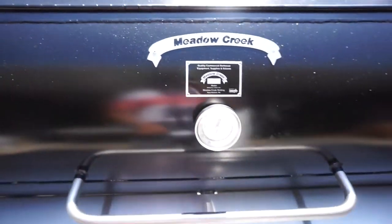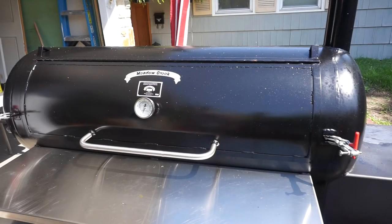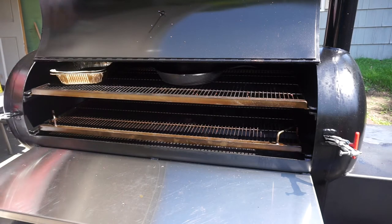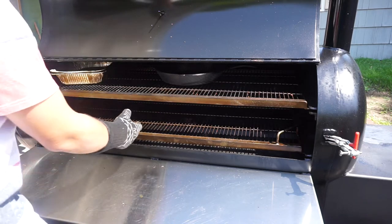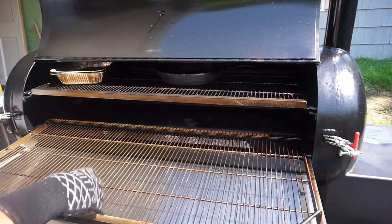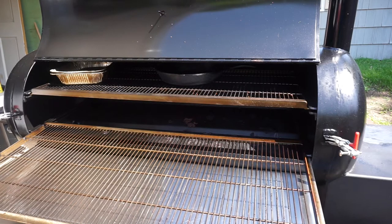Let's pop this bad boy open and see what we got inside. Let's take a look at the cook chamber — this thing is all made of quarter-inch thick steel. It's got two stainless steel shelves in it. Like I said, it's got 2,000 square inches of cooking space. I already did my seasoning and one cook on it so far. It's 24 inches deep, and as I mentioned, this is a reverse flow smoker.